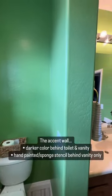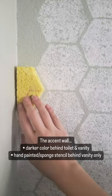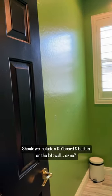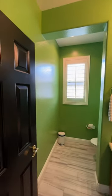Do you think we should do an accent wall color behind the toilet and behind the vanity, or should I do one of those sponge stencils, something a little bit more subtle behind the mirror? And then my last thought is if we should do a board and batten wall right here or if we should just keep this more simple. Let me know your thoughts.